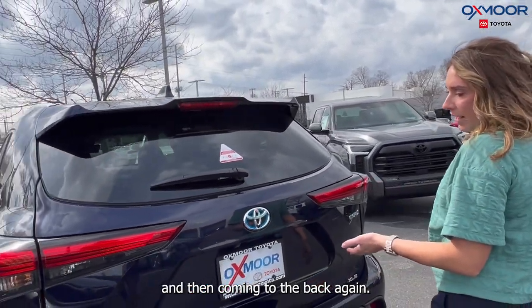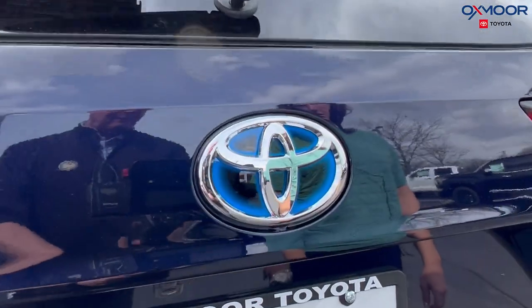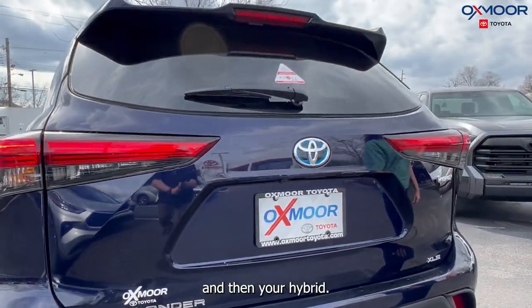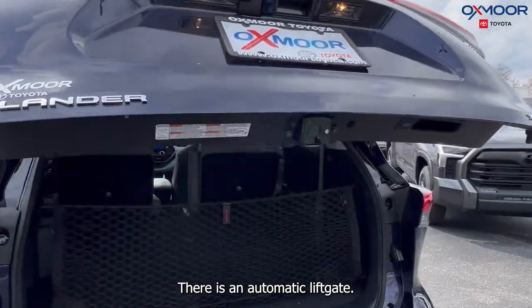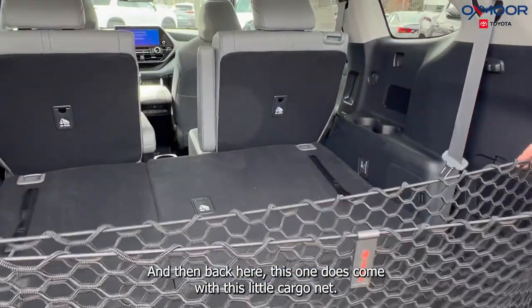Coming to the back of the vehicle, you are going to have the blue inside the Toyota emblem, and then you have your Highlander, XLE, and hybrid badging. There is an automatic liftgate, and this one does come with a cargo net in the back.